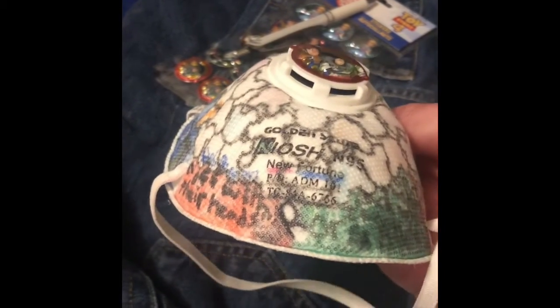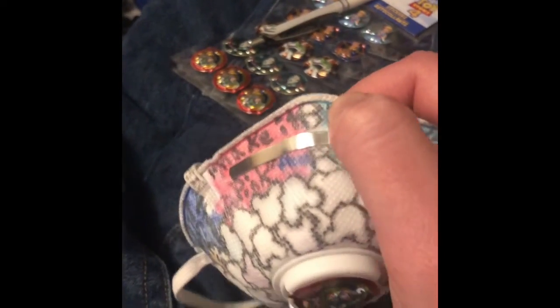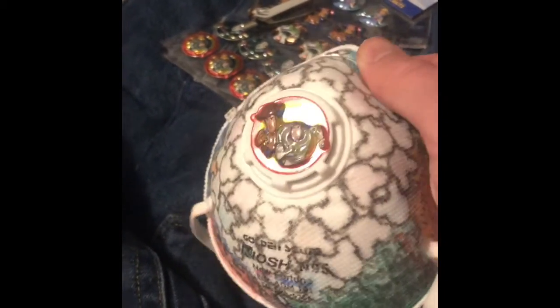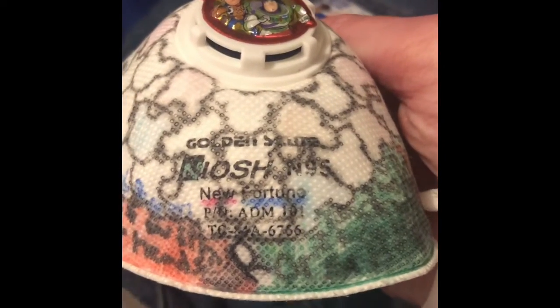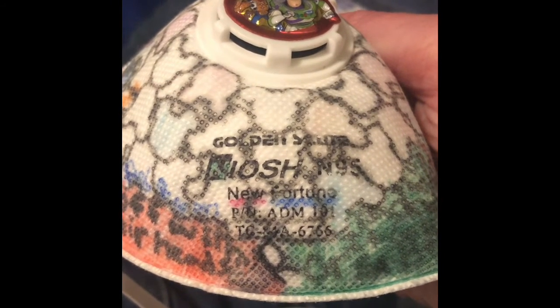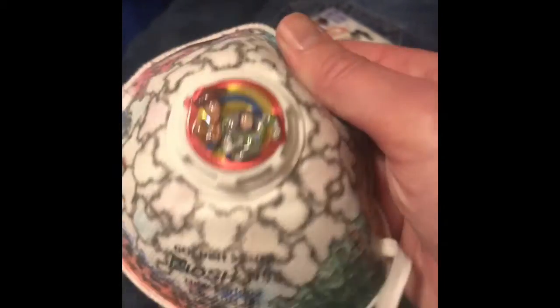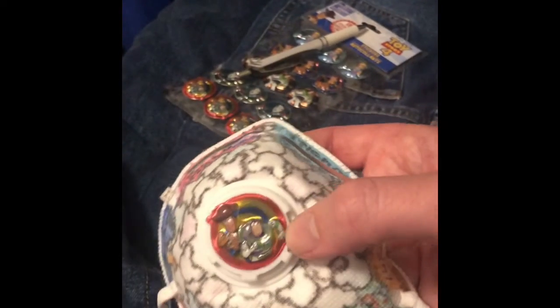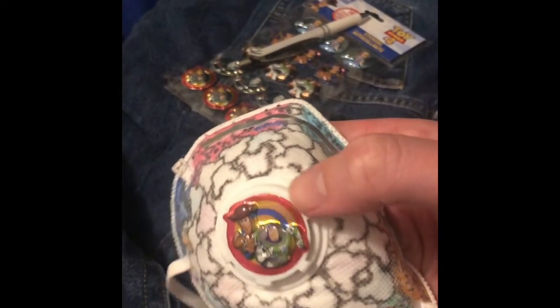Here are my initials — first initials on the very bottom, second initials right in the center, top initials on top, which is RRB. Let's see what kind of mask I used. I used an Anosh N95, and here it fits perfectly over, because it has a solid surface plastic.